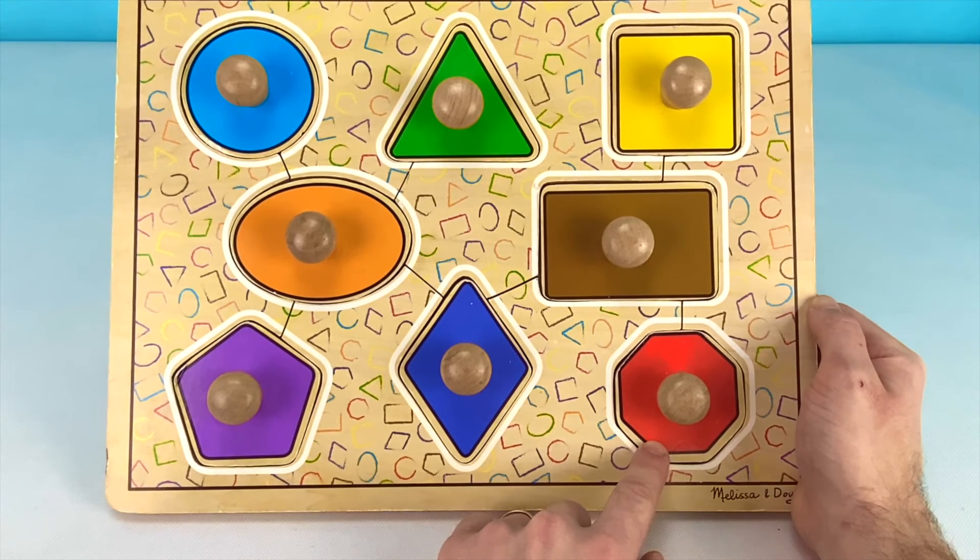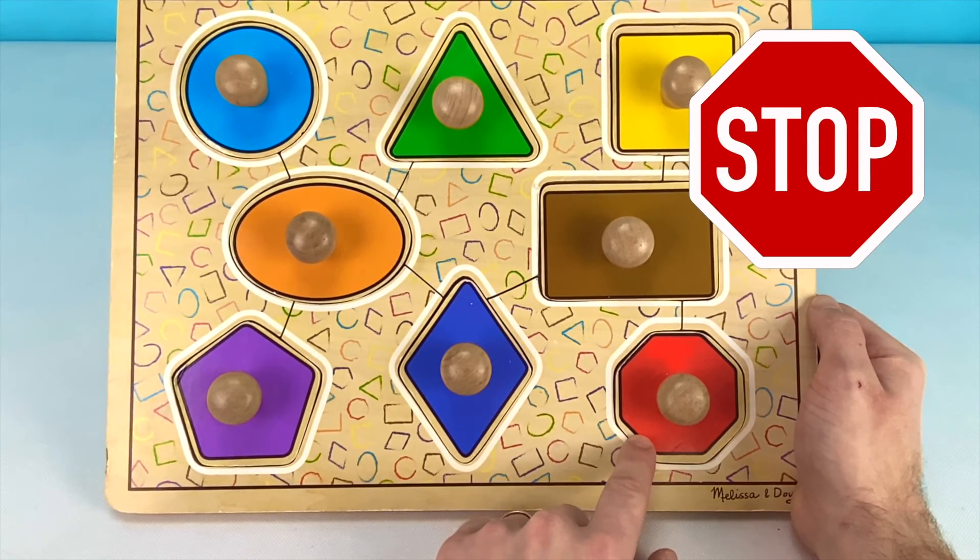This shape here is a red octagon. Do you know what else is a red octagon? That's right! A stop sign is also a red octagon. That's super cool!